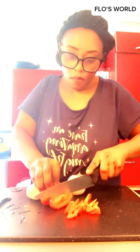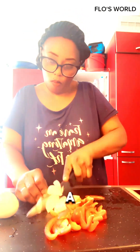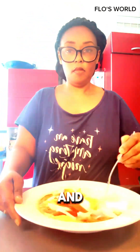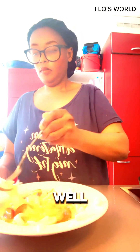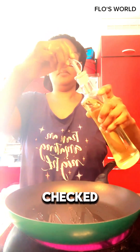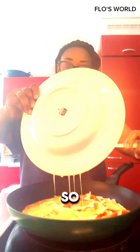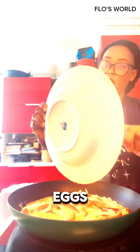I used red bell pepper with some onions because I was doing a Spanish omelet. I've already cut my onions and red bell pepper, and I mixed the eggs with the mixture well together with the spices I poured in. Then I took my pan and poured a little oil — you can do this with butter, but I checked and my butter was finished, so I have to buy another. You can see I've poured my egg mixture into the hot oil.